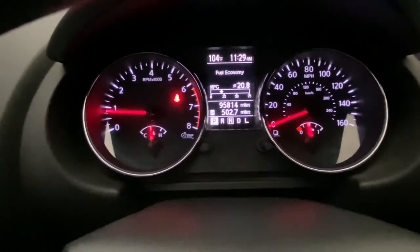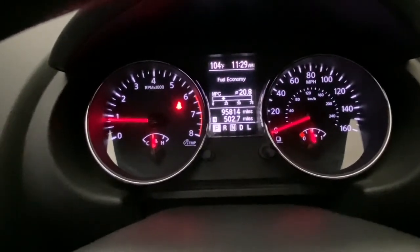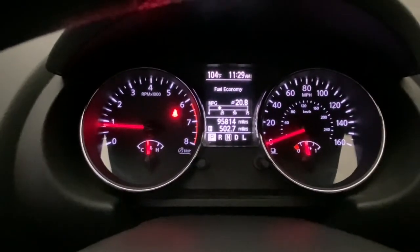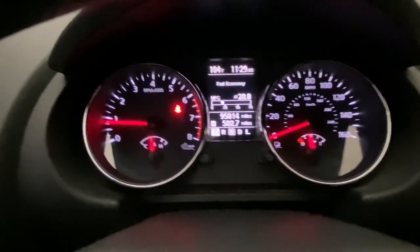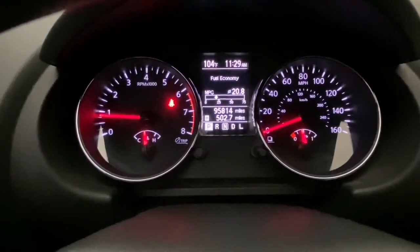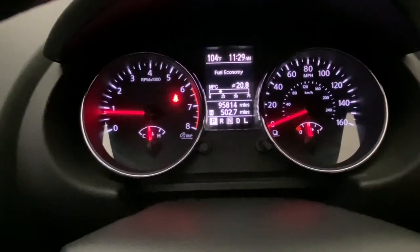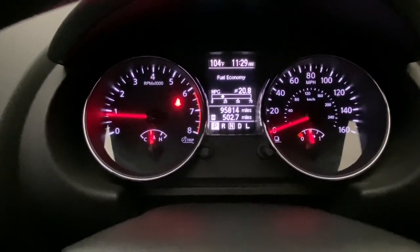I would say reset those long-term fuel trims and see if that helps. This should work between about 2004 to probably 2016 Nissans. I know it works for the 1.8 motors — that's the QG18DE Nissan motor in their Sentras and some other cars. I know it works on the 2.5 motor, the QR25DE — that's also in the Sentra, the Altima, the Rogues. Anyway, hope that helps you guys. Hope you enjoyed the video. Thanks for watching. Have a good one.